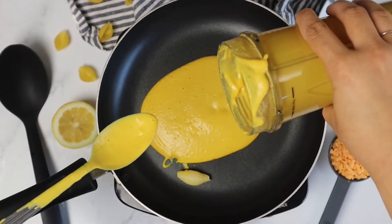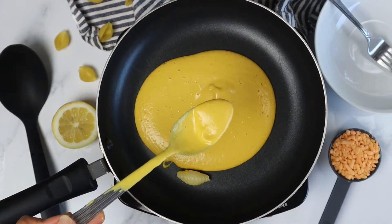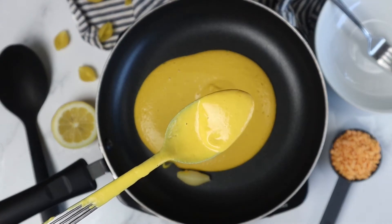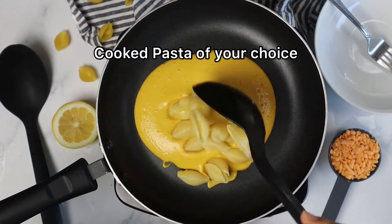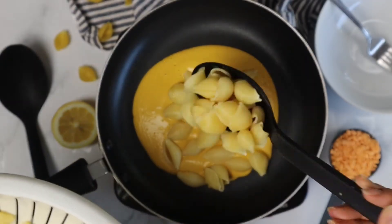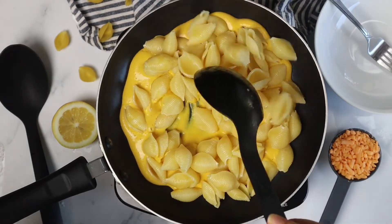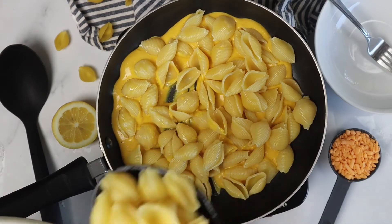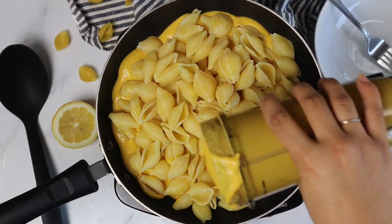Here I'm adding the cheese to the pan. It is on low heat to avoid it sticking to the pan. I usually cook a 12 ounce box of pasta and end up using about 75% of it. You can play around with the amount of pasta to achieve your desired texture and creaminess.